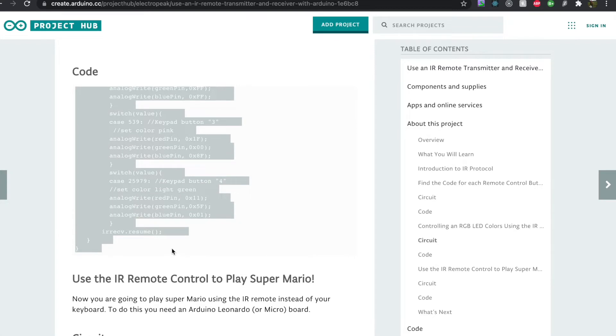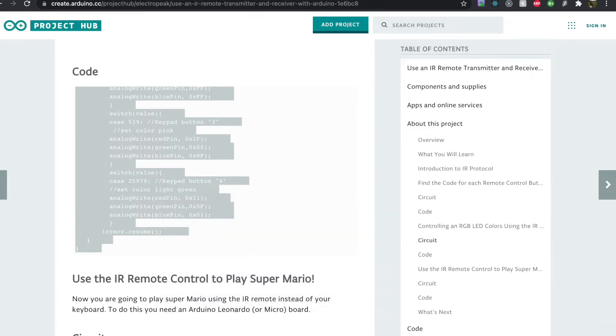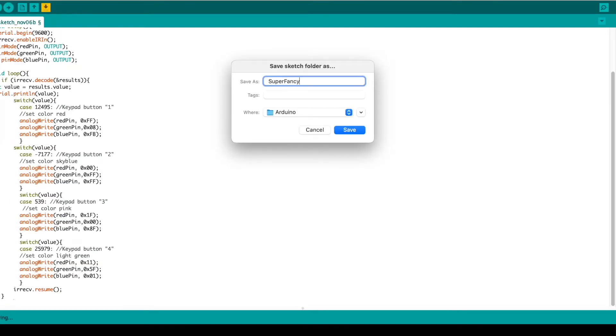Now the wiring's done, it's time to write some code. I don't know if I mentioned before, but I'm actually a professional software engineer — so writing the code for this project should be super simple based on my expertise.